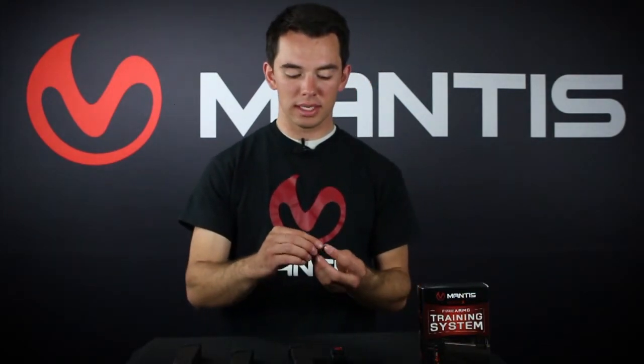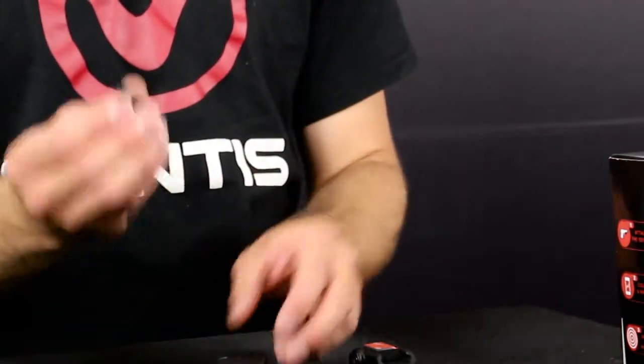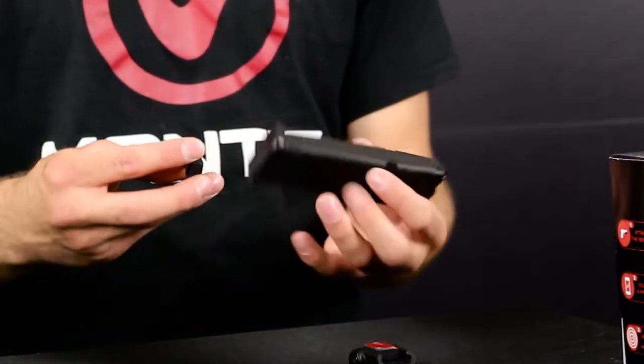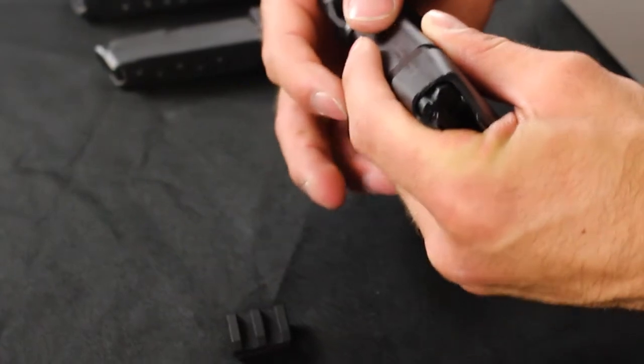In order to adhere the adapter to the magazine, you're gonna peel off that red protective plastic from the VHB tape and then place the adapter on the floor plate of the magazine and put some pressure on it. The manufacturer says that you need about 20 pounds of pressure for 20 seconds to get full adhesion, and then you need to let it cure for 24 hours. That 24-hour cure time is very important, so make sure you do this the day before you want to go to the range.